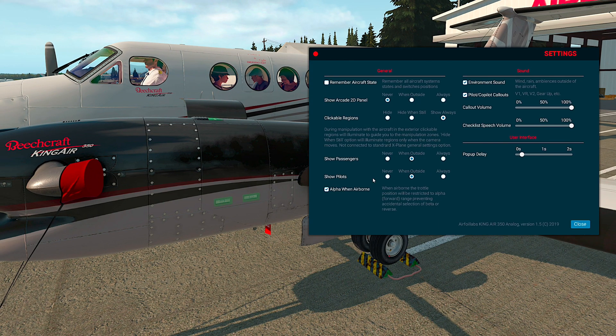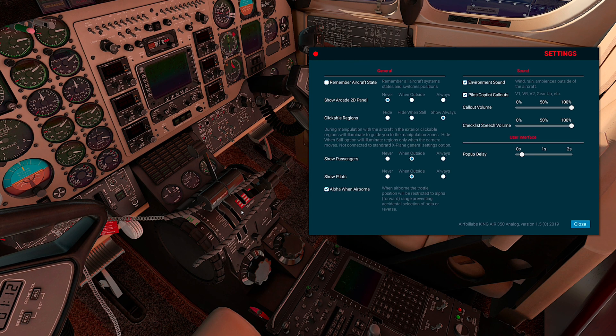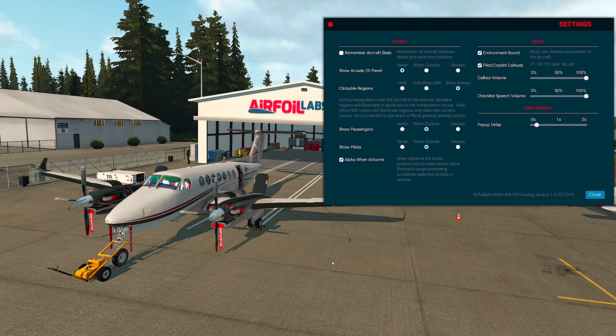Show passengers and show pilots are also very easy to understand. Alfa-van airborne is important: as people have different controllers for their throttle, it can happen that during flight you will inadvertently put the aircraft into beta or reverse mode, which is very dangerous in real life. This setting helps prevent activation of the reverser or beta range when the aircraft is in the air. Concerning environment sounds, you can hear a slight wind, and if there is rain or stronger wind you can hear it when outside the aircraft or inside with windows or the door open.